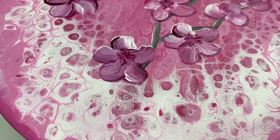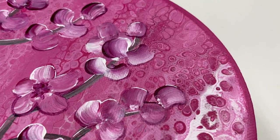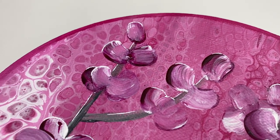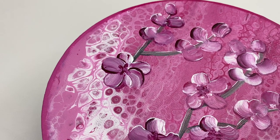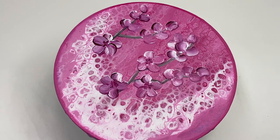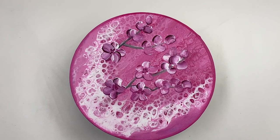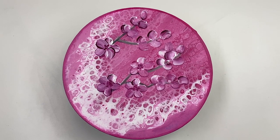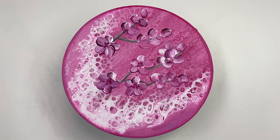And here we go with a quick close-up. I really like the colours and I like how the flowers look against the swiped background. Thanks as always for joining me, and if you'd like to see more tutorials like this, please don't forget to like, subscribe, and hit the notification bell. I look forward to seeing you again next time. Bye.